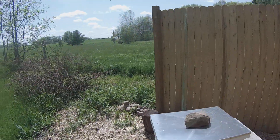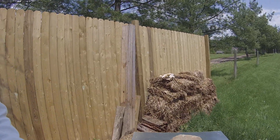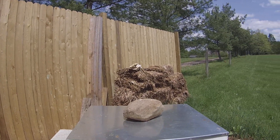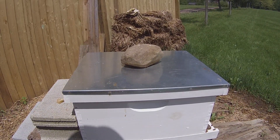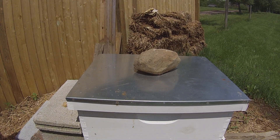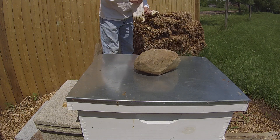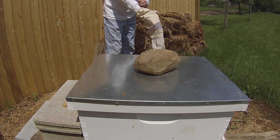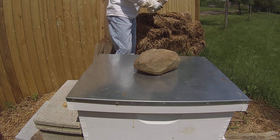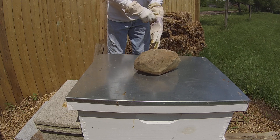Alright, so we're going to come around here, set up over here like we usually do. Try to get the focus down there a little bit and go from there. Nice and warm out today — it's about 60 degrees or so. It's going on about 2 o'clock in the afternoon here on Sunday afternoon.